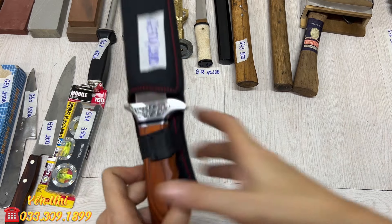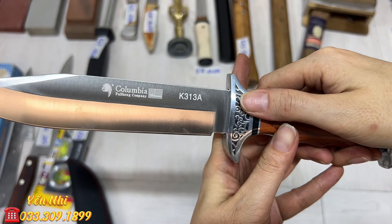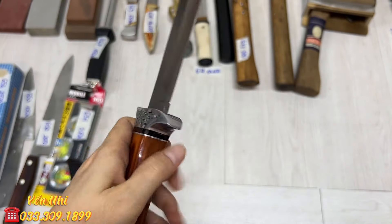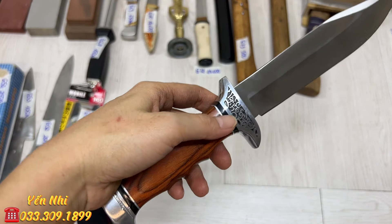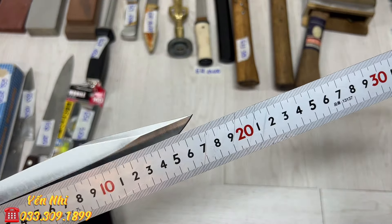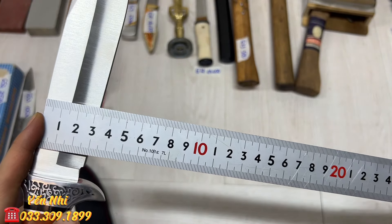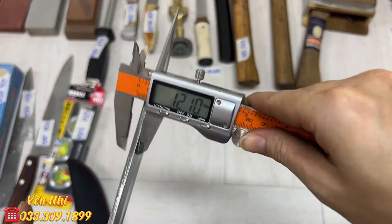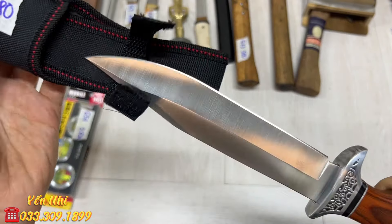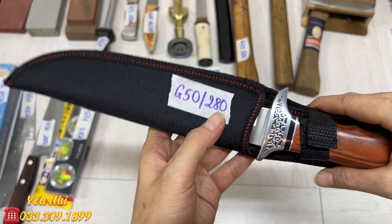G50 là con dao của Columbia, thép không gỉ. Chiều dài tổng thể 30.5cm, phần lưỡi 17.5cm, bản ngang 3.2cm, độ dày 3.9mm. Bao vải đi kèm. G50 bán 280k.